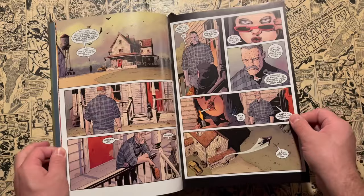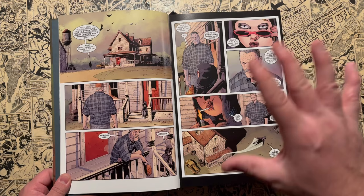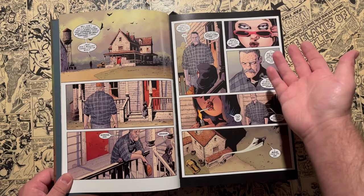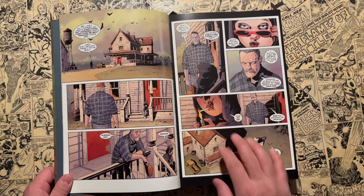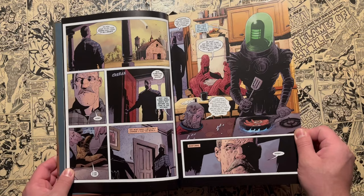You have Gail here, whose superpower is kind of like a reverse Shazam. She is, at this point, an elderly lady — in her 50s or 60s — and when she says the magic word, she turns into a young girl with superpowers. However, since they've been locked on this farm, she's been stuck as that little girl. That's one of my favorite characters, because she's this middle-aged woman trapped in a little girl's body. To keep up appearances, they have to have this girl still go to school. Abraham Slam acts as if he's her grandfather, so this middle-aged woman is going through school, and she cusses and smokes — it's just funny to see a little kid doing that.